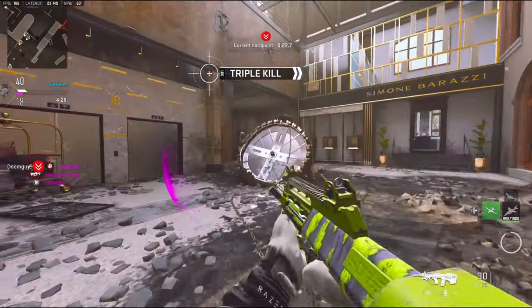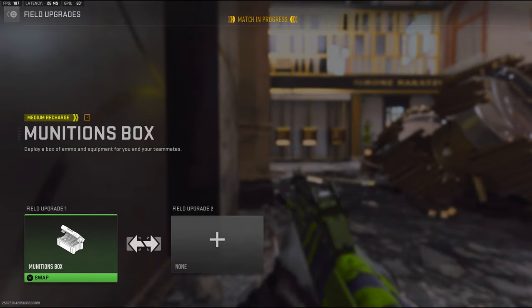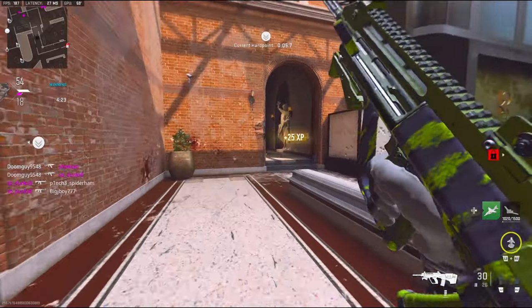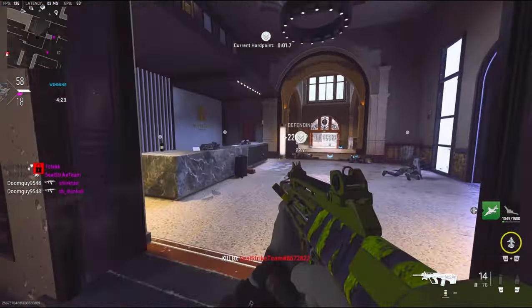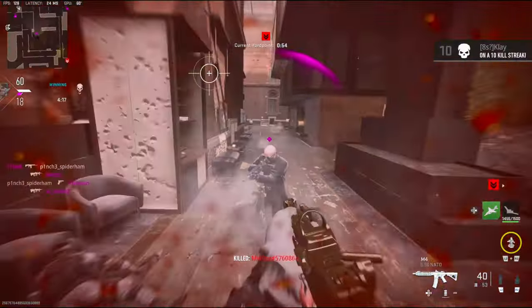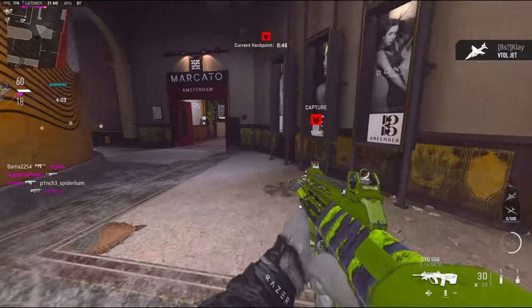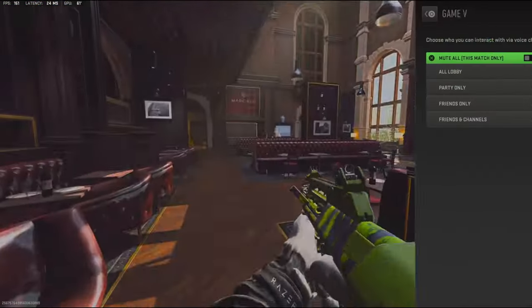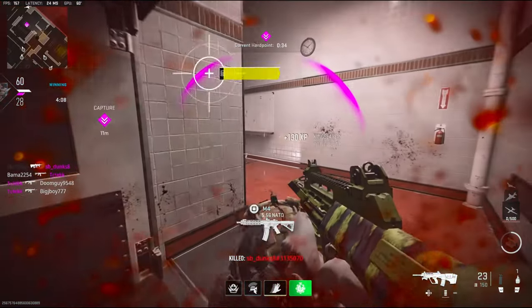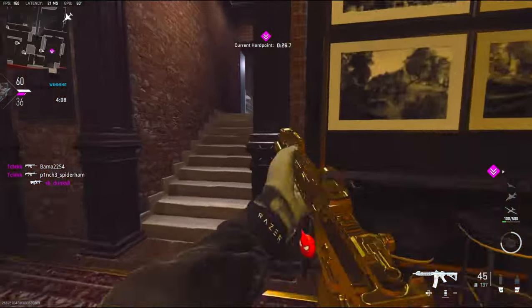My teammates do not want to shoot. I feel like they're gonna come behind us. Let me go ahead and use the ammo box real quick.